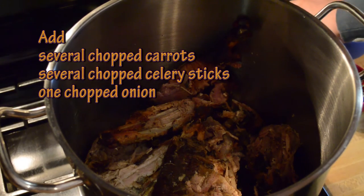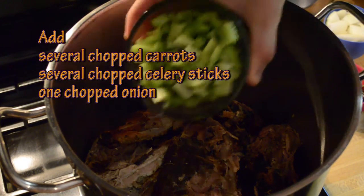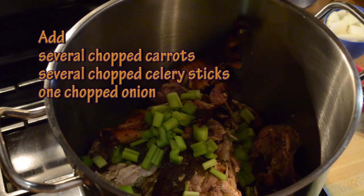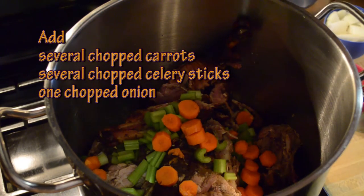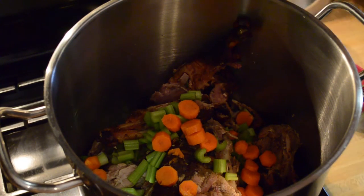Step two is to add some type of vegetables. I have about two cups worth of coarsely chopped celery, another two cups worth of coarsely chopped carrots, and a whole coarsely chopped onion.